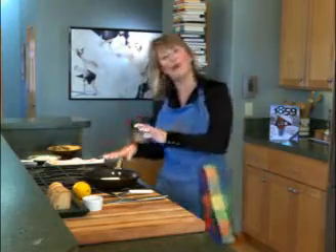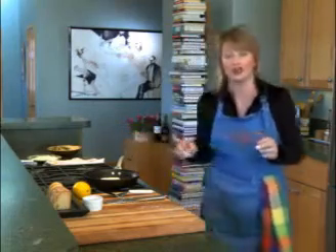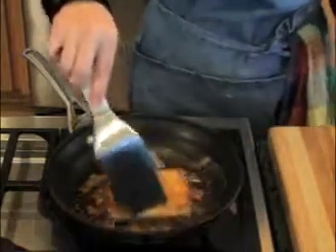It's going to take about four or five minutes per side. You want to get it nice and golden brown. So I'm going to go ahead and flip this — look at that beautiful brown crust on the outside and that brown butter.